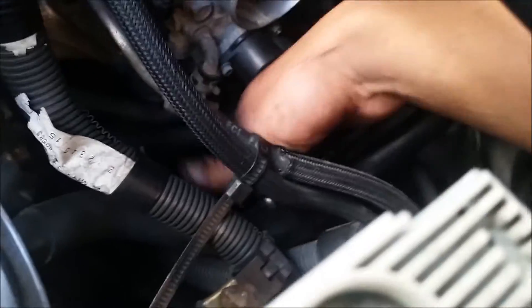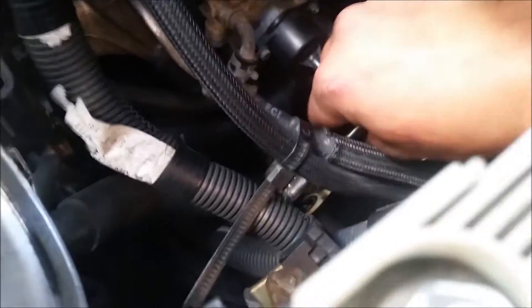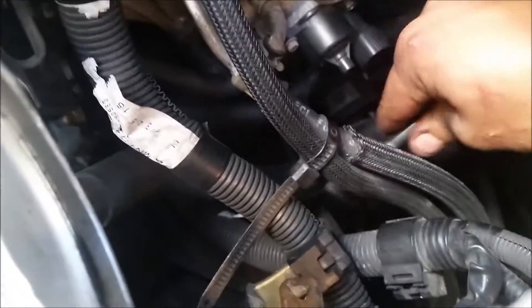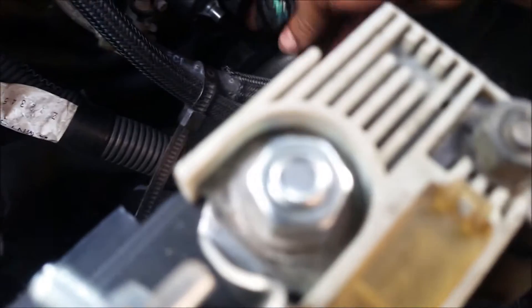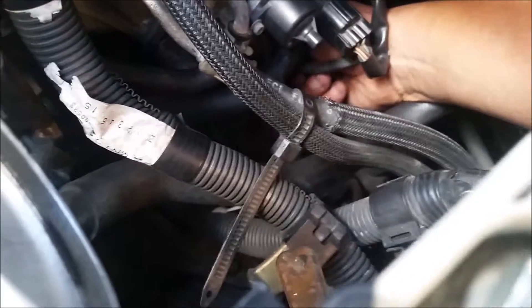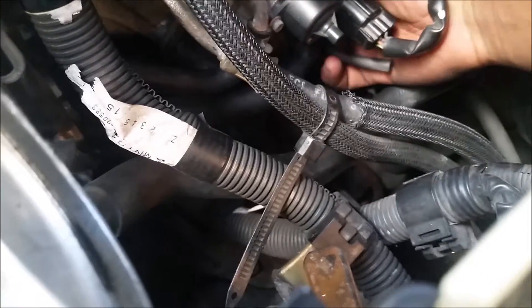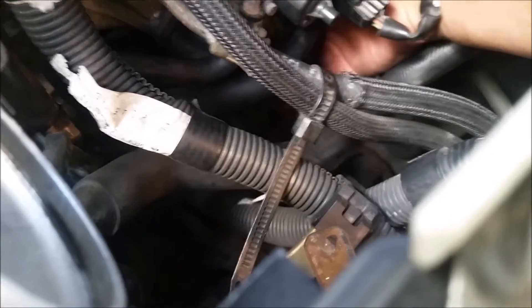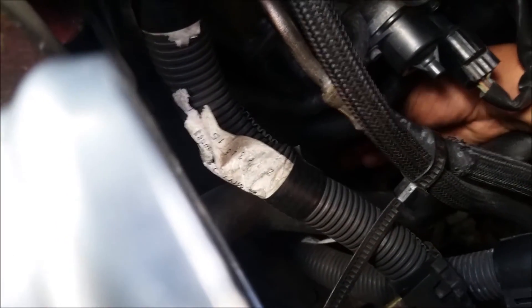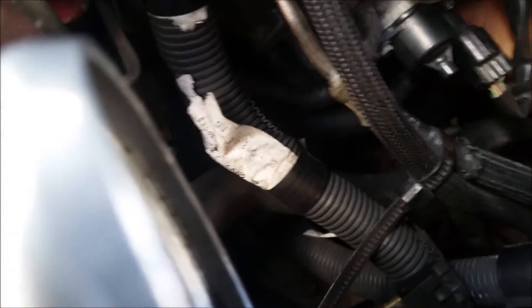You don't want to over-tighten it just in case it snaps the bolt or strips the thread. Once that one's good, go to the back. The longest vacuum line goes on the bottom, so put it back on there. There's going to be another one next to it as well.